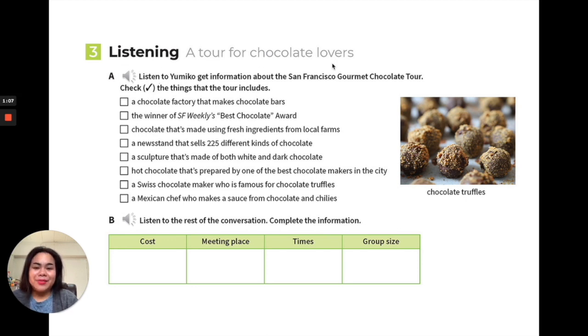We're going to look at Activity Three — the listening part. This is a tour for chocolate lovers. Listen to Yumiko get information about the San Francisco Gourmet Chocolate Tour and tick the boxes for things the tour includes. This will also be useful as an example when you have to plan your own food tour — pay attention to how recommendations and tour details are communicated.